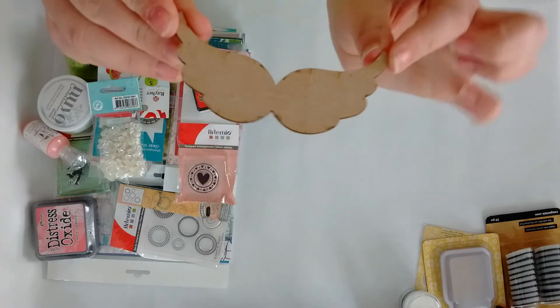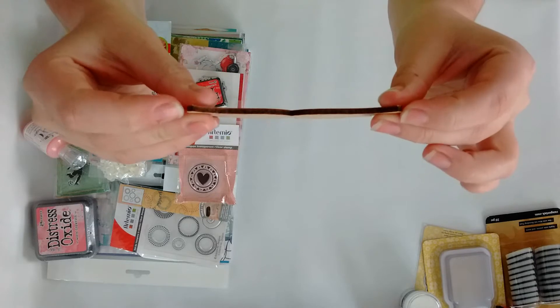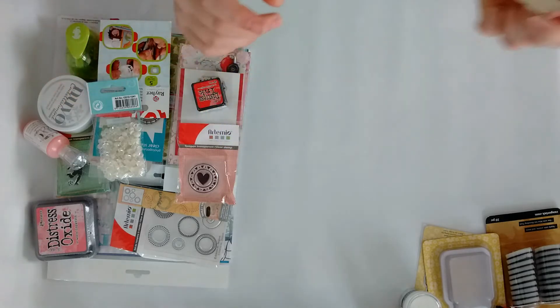Then I found this amazing mustache — it's wood but very thick. I'm probably going to paint it black and put it somewhere in my craft room, but I love it.